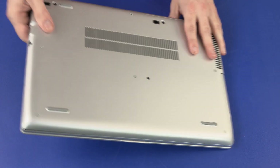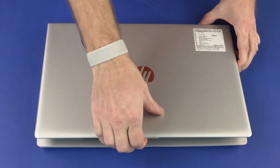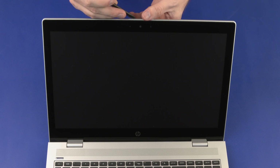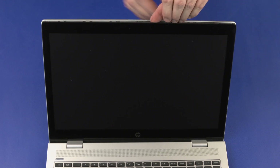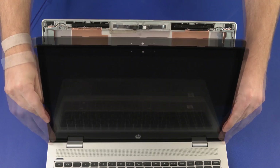Turn the notebook over and open the display panel. Starting near the webcam, carefully separate the edges of the display panel from the display enclosure. Lift the display panel off of the display enclosure and place it onto the top cover.